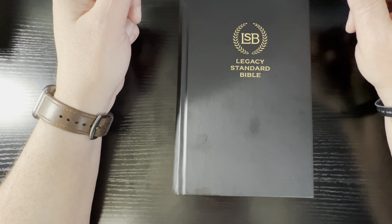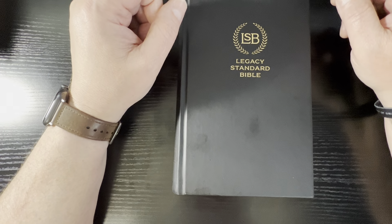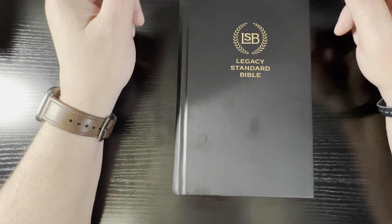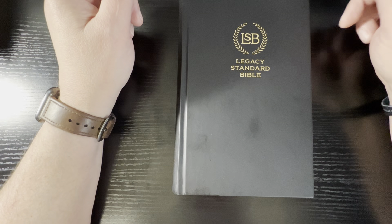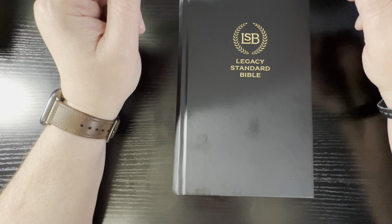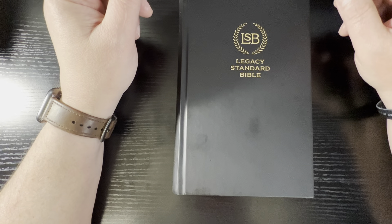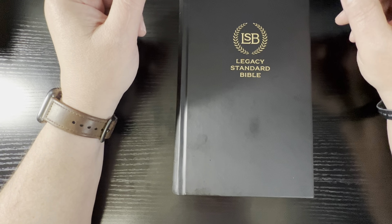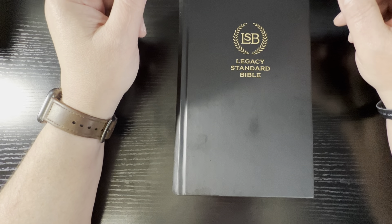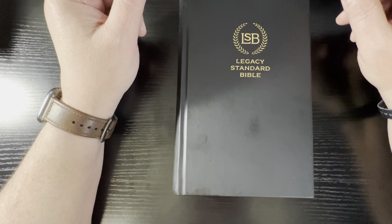That is my review of the LSB two-column verse-by-verse. Let me know down below — what do you think? Do you like this format better or do you like the single column? Which one's your favorite so far out of all the editions that Steadfast has put out, and which one are you looking forward to? I know they're coming out with a large print inside column reference in paragraph format — a two-column paragraph — and they're coming out with a compact edition. I know they have scripture journals too. Steadfast is starting to make different ones and get them out there, which I'm excited about because this is now my translation of choice. This is what I'm reading from and studying from.